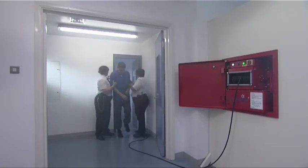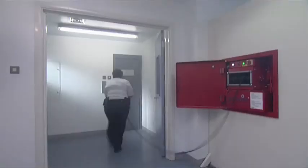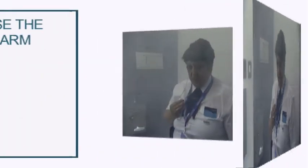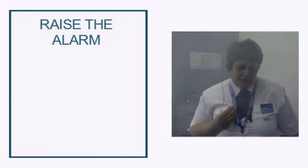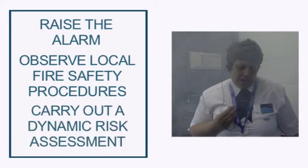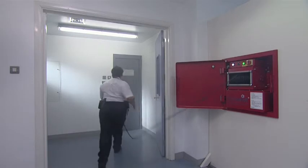Let's run through the procedure. At the first sign of fire, it's essential to raise the alarm and carry out a dynamic risk assessment in accordance with the local fire safety procedures. Switch on the unit above the hose reel and unwind the hose to reach the fire.